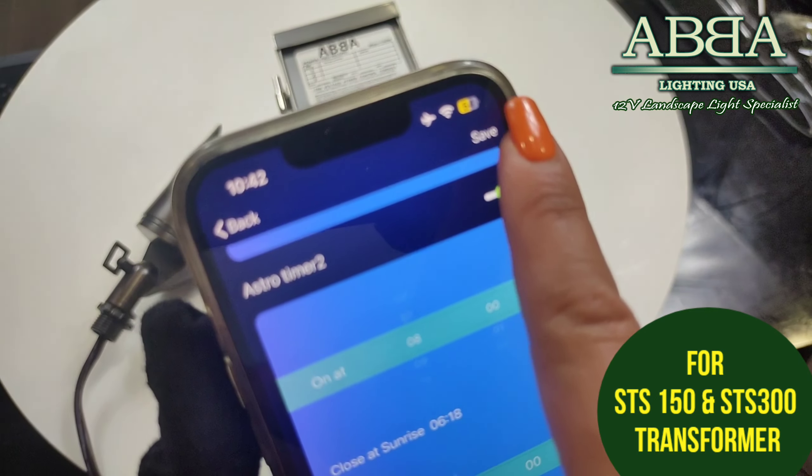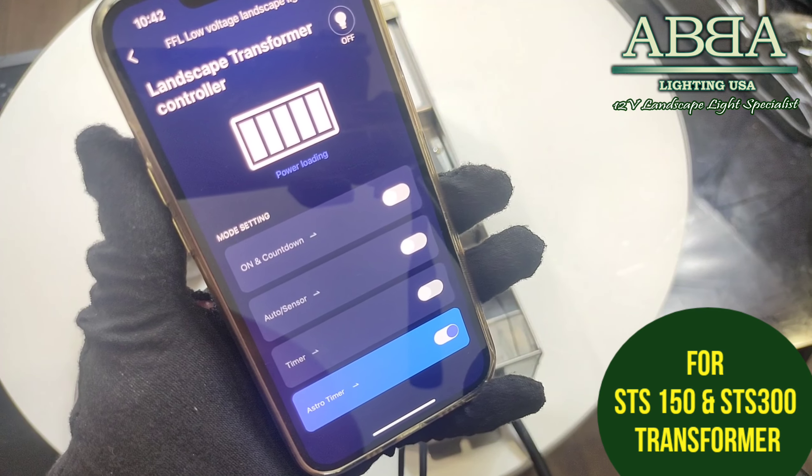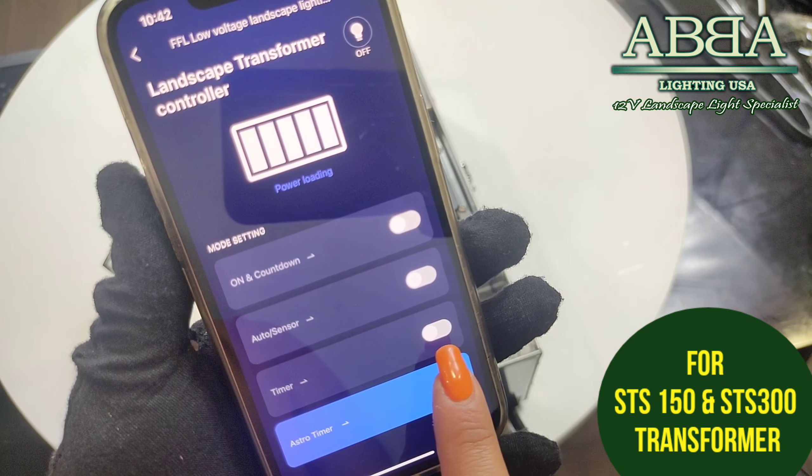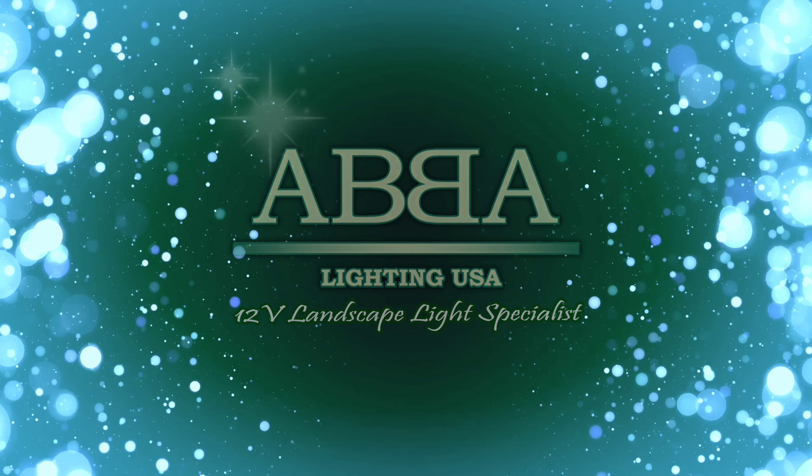The fourth option is the astro timer. The astro timer will be on and off based on your location at sunset and sunrise time as the default mode. You can also choose options if you do not want the light on the whole night — set it to be off in the first period, then back on at a certain time early in the morning in astro two, and off at sunrise as a default mode. You get to decide when to turn it off and it will turn on at sunset, and you can decide which days. Always save for that mode to be saved on your phone. Those are the four modes you can use with the app on the 150 watt transformer.